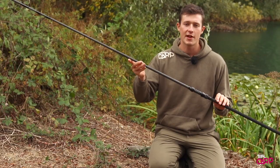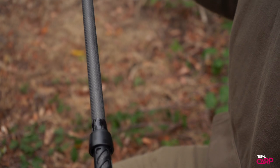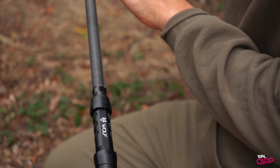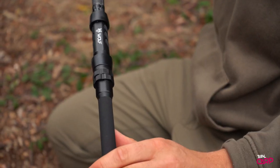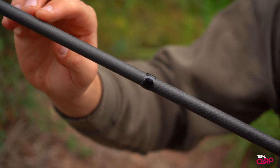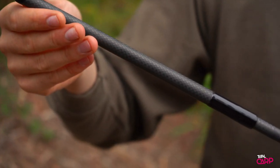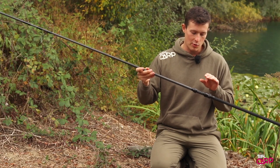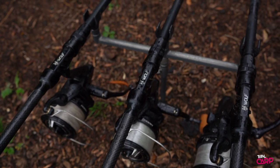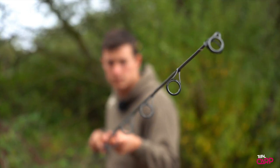This is the Wolf X 3k rod, which has a 3k weave on the butt section and a 1k tip. These utilise 36 to 40 tonne carbon, making them lighter, crisper and stiffer, which makes them better distance casting tools. They've got an ultra matte finish on the blanks and in combination with the gloss black whipping it gives them a really classy feel that you'd normally get from a custom built rod. Down on the handle you've got the classic Wolf reel seat, a nice slim full shrink handle, and moving up the rods you've got the black SiC guides in the advanced pattern.